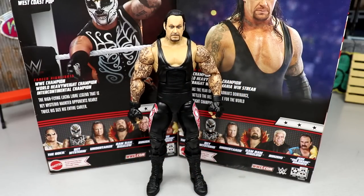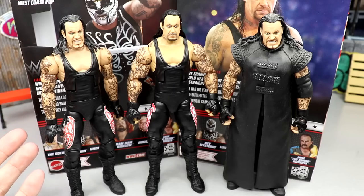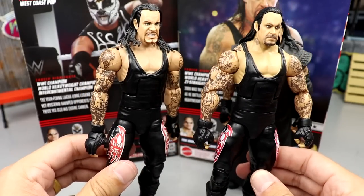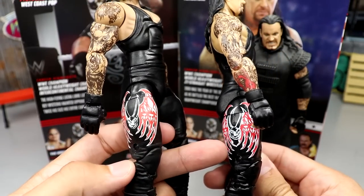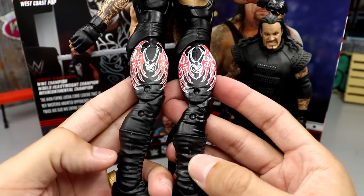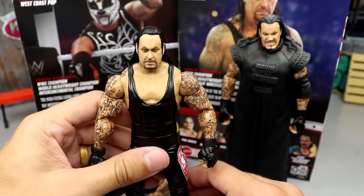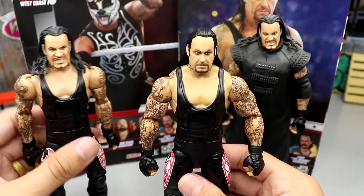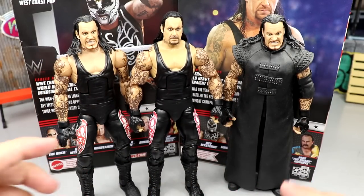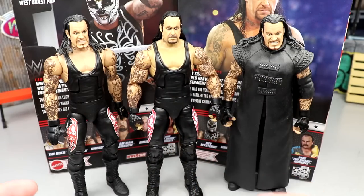For the Undertaker figure comparison: here's the Elite 8 without his entrance gear and with it. The head sculpts are not the same — it would've been cool to retool the head sculpt. The musculature on the new one is noticeably better — the old one looks really skinny. The graphics appear bigger on the re-release as well, though it may be an illusion. I prefer him without the coat because I like how the arms look, and I think the re-release overall is the better figure.